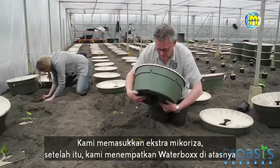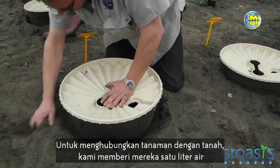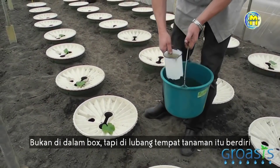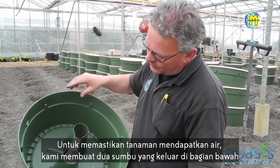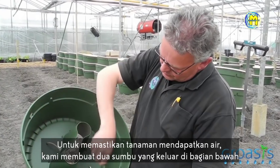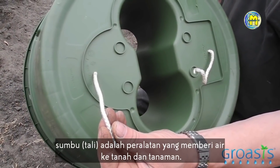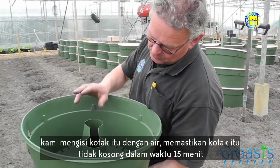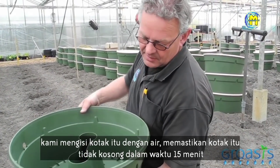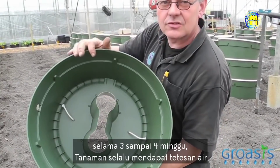We put in extra mycorrhizae, and afterwards we put over the water box. To connect the plants with the soil, we give them one liter of water — not in the box, but into the hole where the plants are standing. To take care of the plants getting water, we are making two ropes that come out on the underside. The ropes are the equipment to give water to the soil and the plants. We fill up the box with water, and the ropes take care that the box is not going empty in 15 minutes, but that it takes three or four weeks. The plant always gets some drops of water.